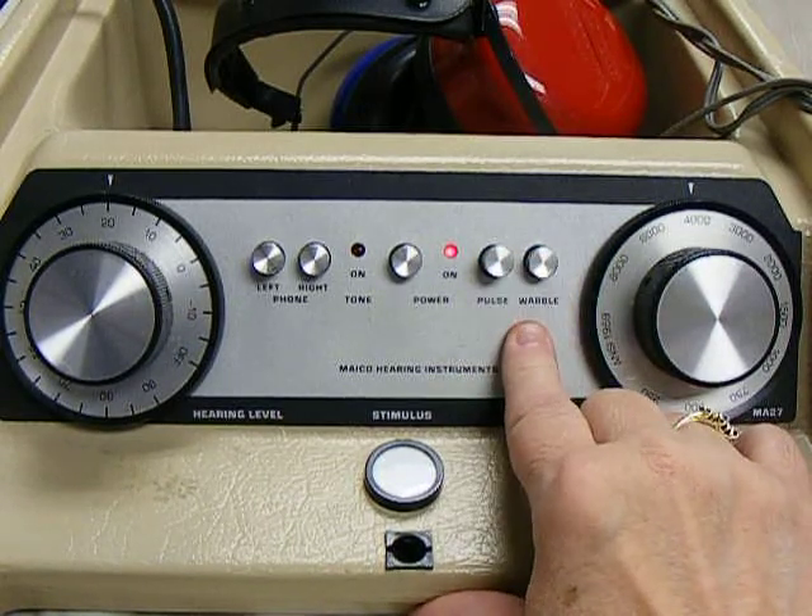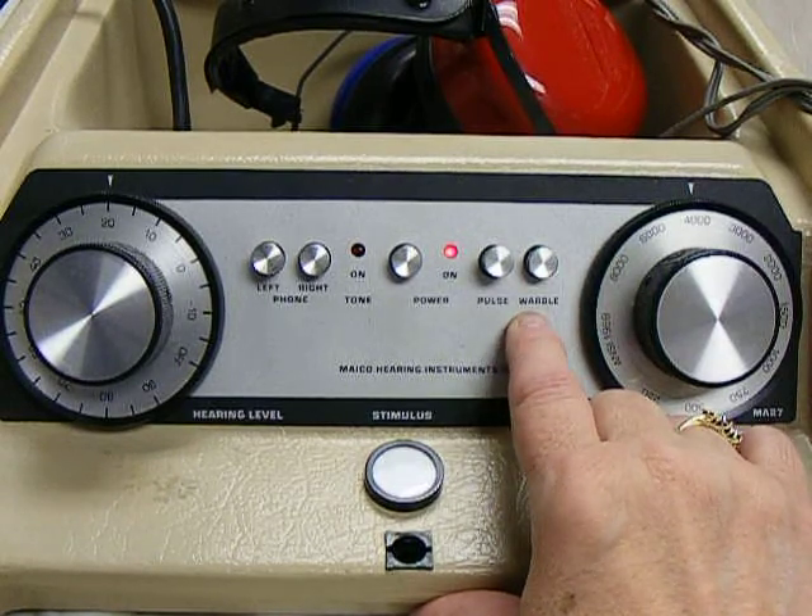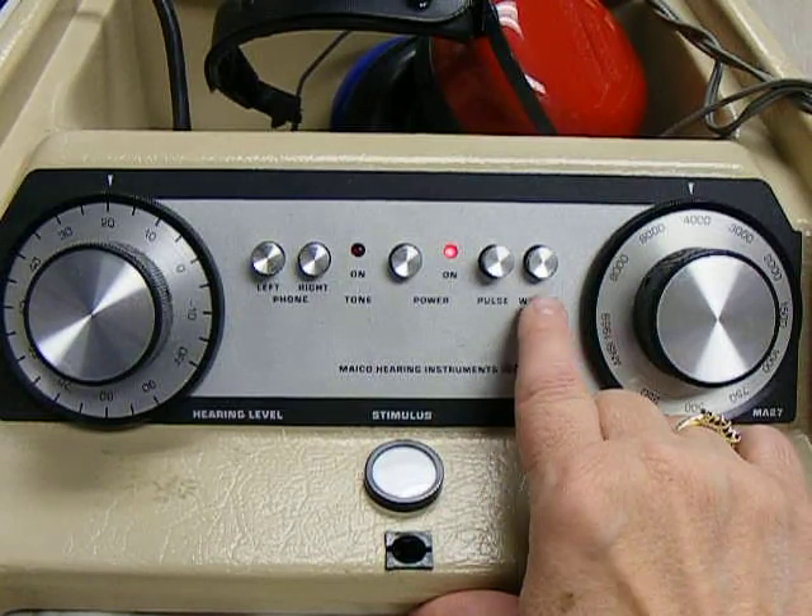This button is a warble tone. We prefer that you use a warble tone because it's easier to hear when background noise is present.